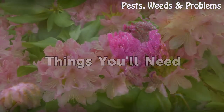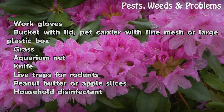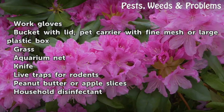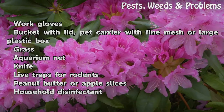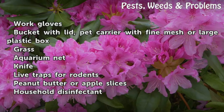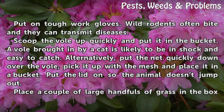Things you will need: work gloves, bucket with lid, cat carrier with fine mesh or large plastic box, grass, aquarium net, knife, live traps for rodents, peanut butter or apple slices, and household disinfectant.